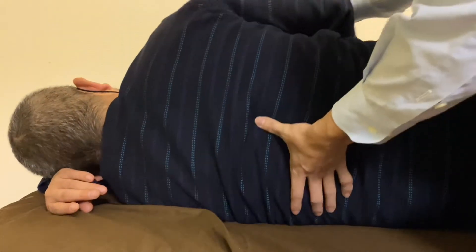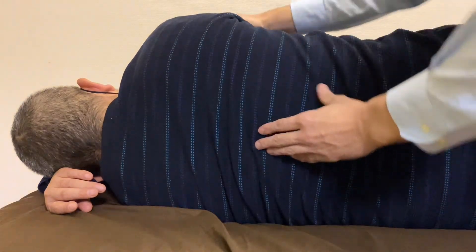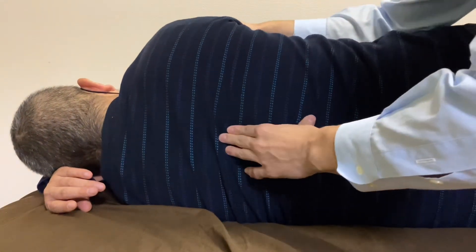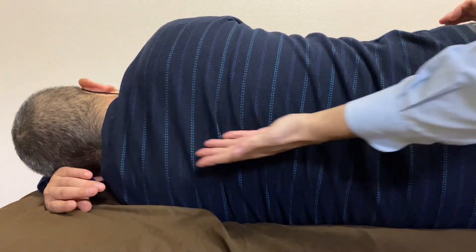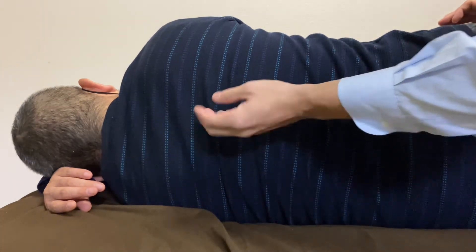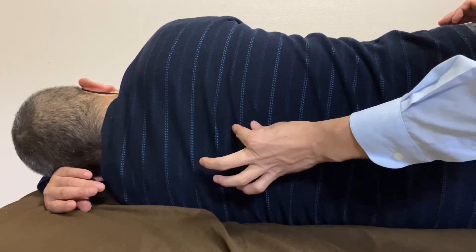Good, so nice — the movement is different, very very good. So I mainly worked on the ligament around the thoracic spines and the joint between the rib cage and thoracic spines.